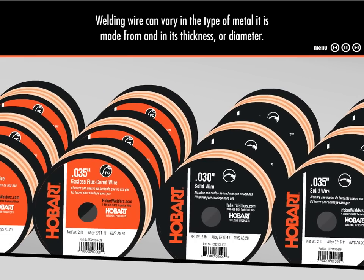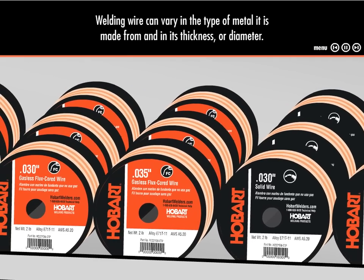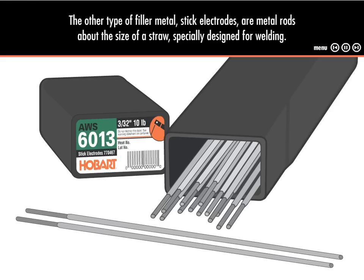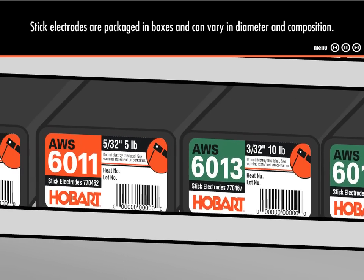Welding wire can vary in the type of metal it's made from and its thickness or diameter. All welding wire is packaged in spools and is easy to find on the store shelf. The other type of filler metal, stick electrodes, are metal rods about the size of a straw, specially designed for welding. Stick electrodes are packaged in boxes and can vary in diameter and composition.